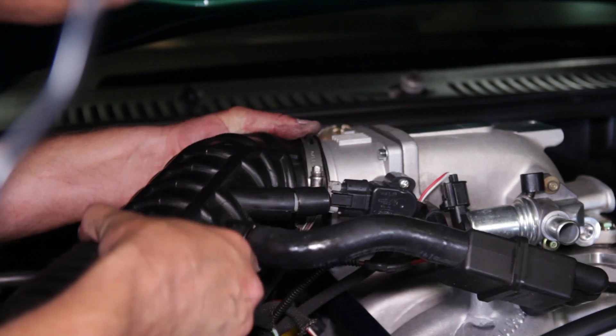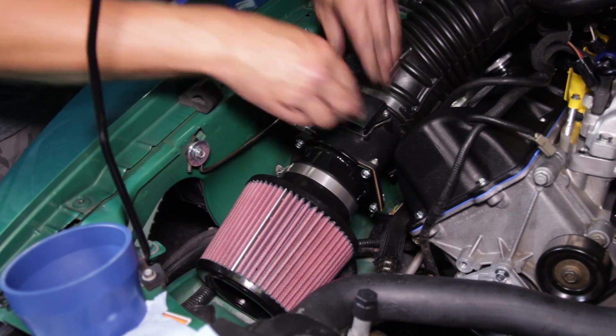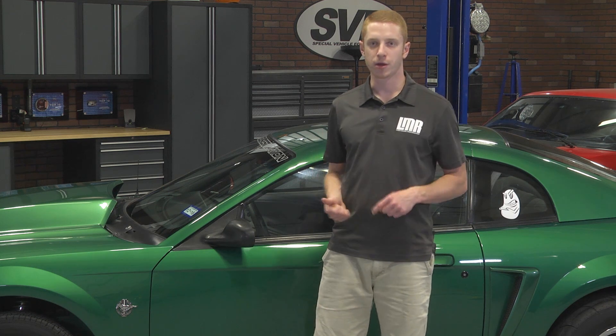Back in the engine bay we tidied everything up, reconnected any wiring, and topped off the coolant. The car took a few minutes to finally fire, but when it did she sounded pretty damn healthy. The stage 3 cams were chopping and the more idle time the car had, the more the computer was able to pick up on the changes.